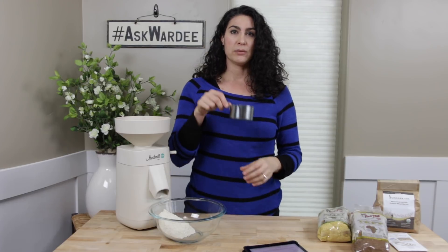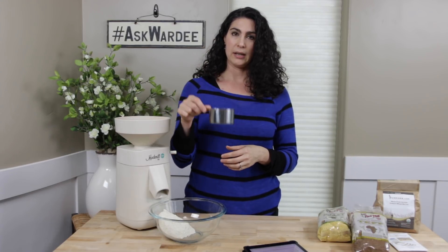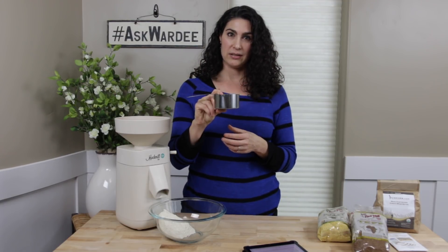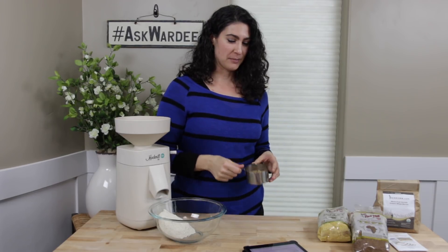Here is how to find out how much to grind. First I'm going to talk about measuring by volume, meaning cups — not weight. The general rule is: however many cups of flour you need for the recipe, you grind half as many cups of berries. So if you need two cups of flour in the recipe, you grind one cup of berries. If you need three cups of flour, you grind one and a half cups of berries.